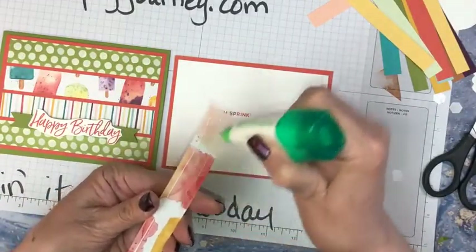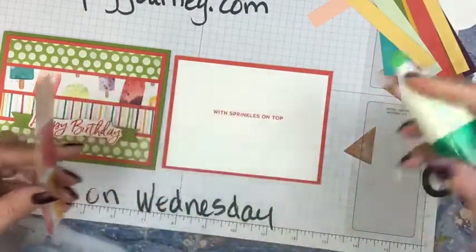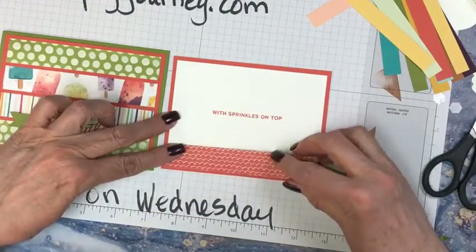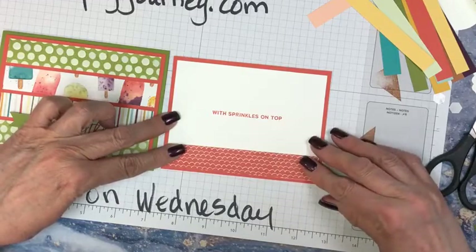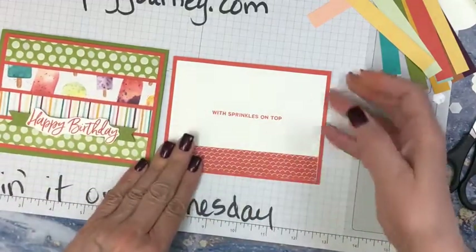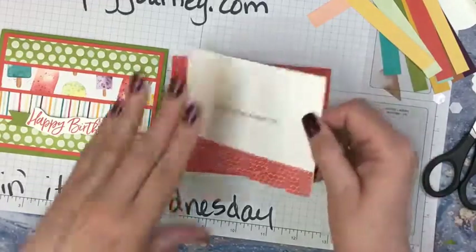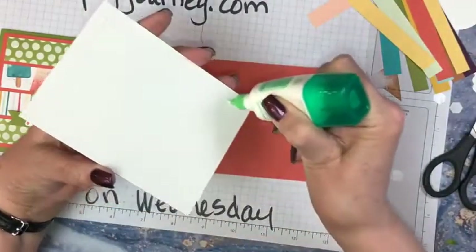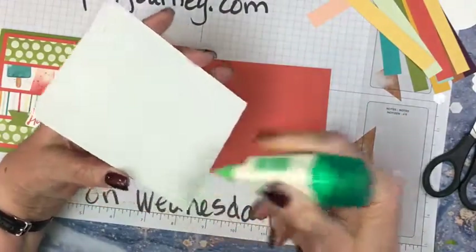We have class this afternoon — my kismet class. So we're doing four different cards. Fun! I had class this morning and then we have class this afternoon. It just looks nice with some designer paper on the inside too — a little something something.